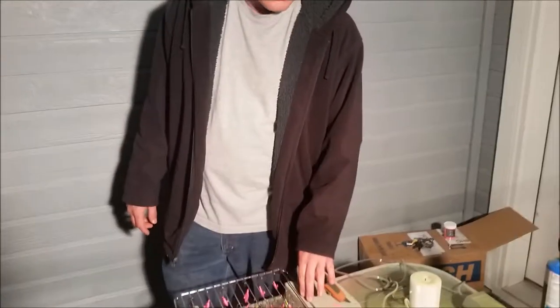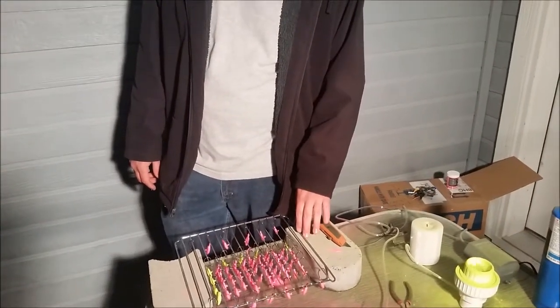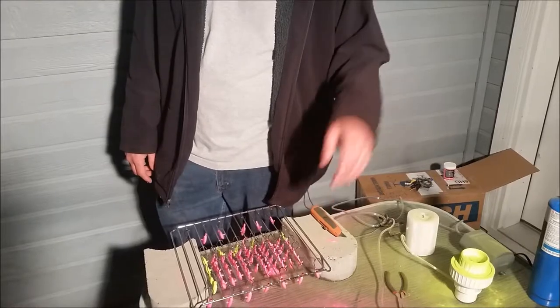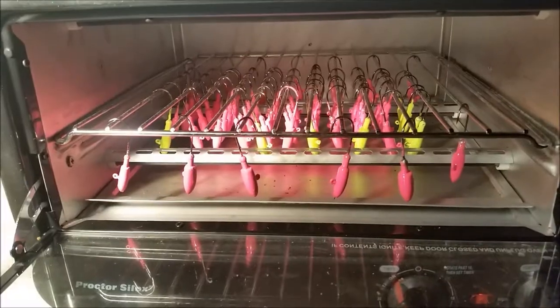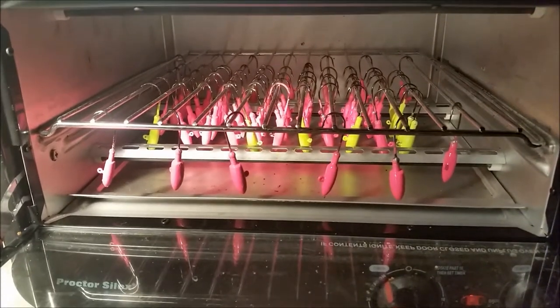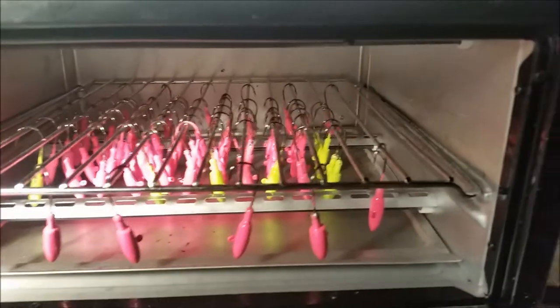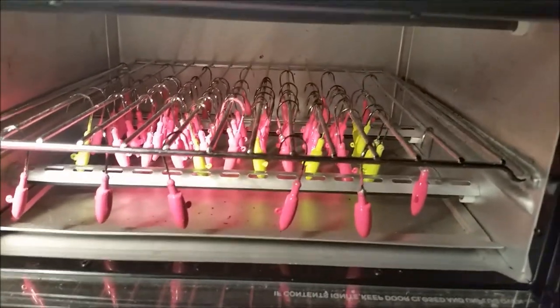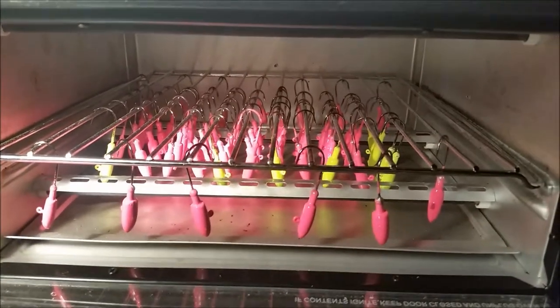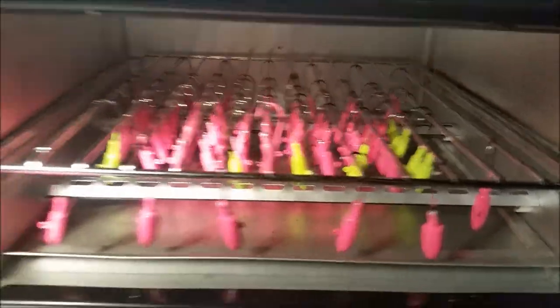So now I'm going to cook these in the toaster oven at 350 degrees for 20 minutes. I'm going to go ahead and pop these in while I finish up the chartreuse jigs, and I'll show you those once I get them in the toaster oven. Here they are in the toaster oven — I'll leave them in here for 20 minutes. I just made sure none of them were touching because I'm not sure if they'll stick, so I separated them using a stick.